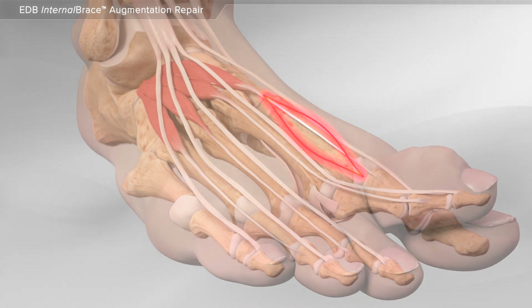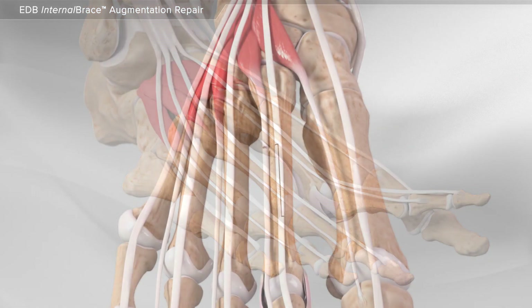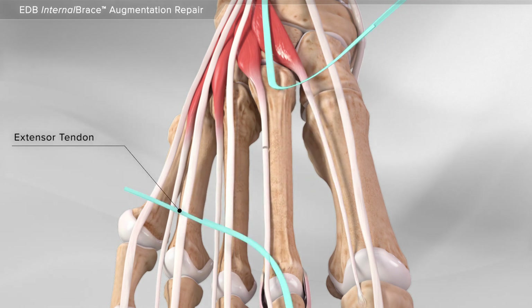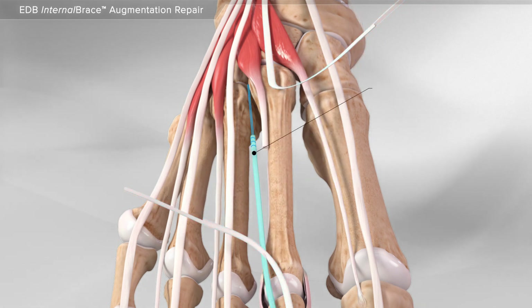First, an incision is made over the middle of the foot in line with the second toe. Next, your surgeon cuts the extensor tendon, which will be used to realign the toe, and then sutures the end of the tendon.